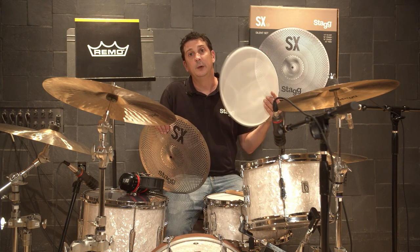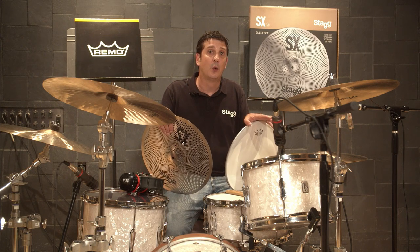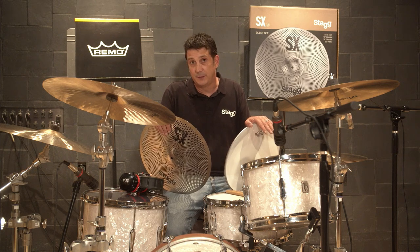I'm also going to be using Remo silent stroke mesh heads on the whole kit. The heads are mesh to maintain normal rebound feel yet lower the drum volume significantly.